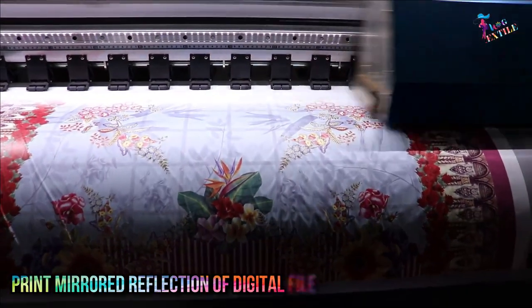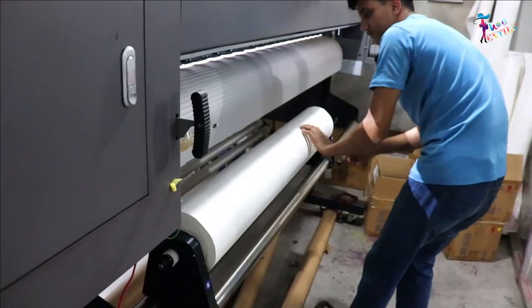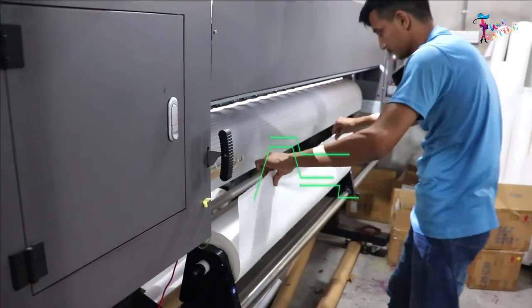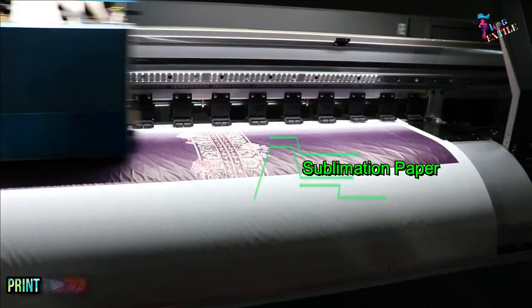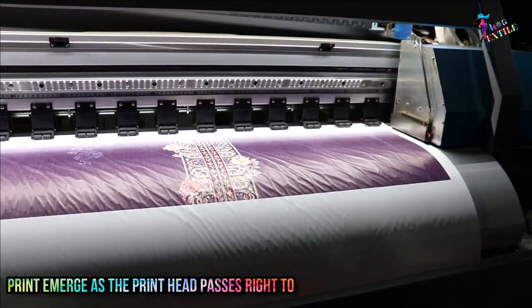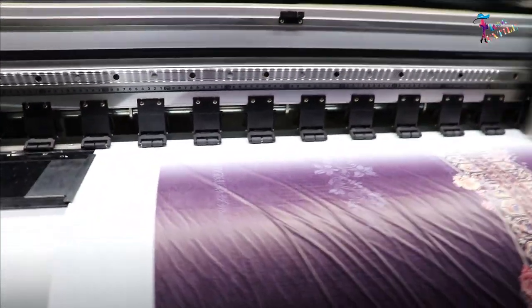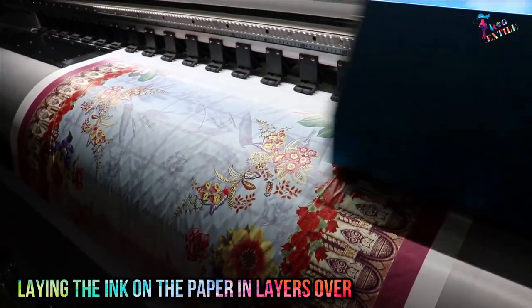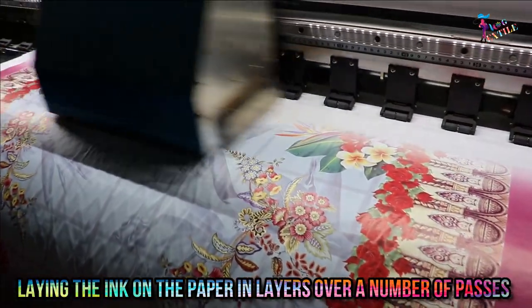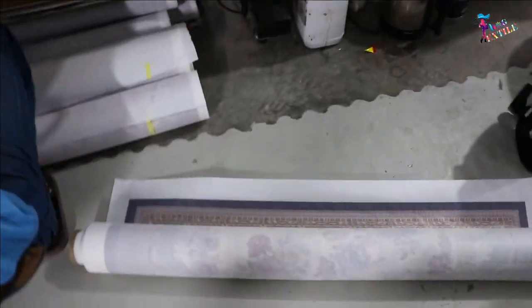In sublimation digital printing, a mirrored reflection of the digital file is printed on specially coated paper, also known as heat transfer sublimation paper. The print emerges as the print head passes right to left and back again across the paper, laying the ink on paper in layers over a number of passes. The printed sublimation paper is then transferred onto any polyester-based fabric.